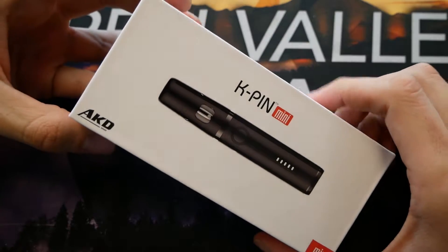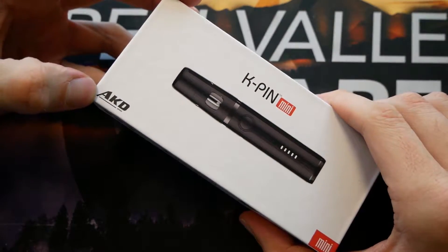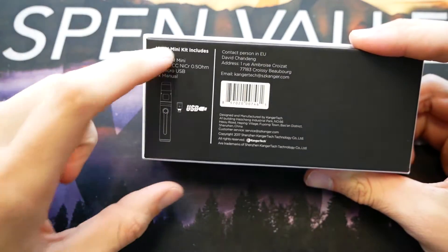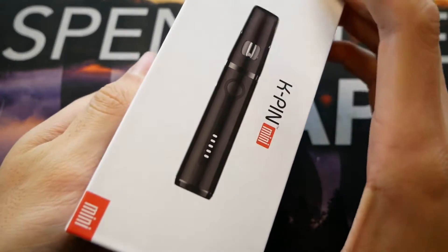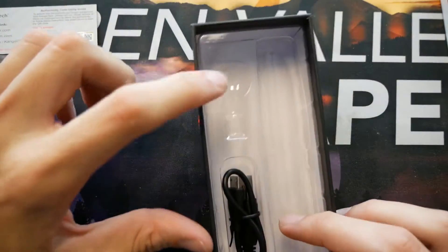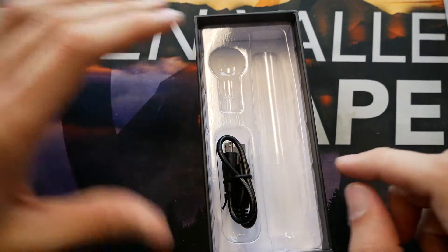Here we have the packaging on the Kangertech K-Pen Mini. You can see the device pictured on the front — AKD series. Flip it on over, you just get the basic specs and what it comes with: the K-Pen, one 0.5 ohm nichrome coil, micro-USB, and manual. Open up the box: K-Pen user manual, Kangertech warranty, authenticity checker, the 0.5 ohm nichrome coil, the K-Pen Mini itself, and a micro-USB cable to charge it.